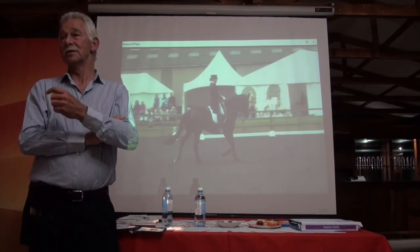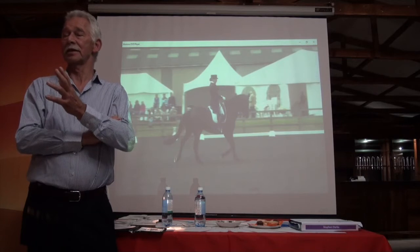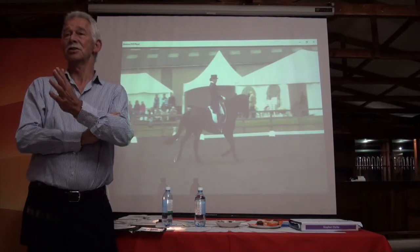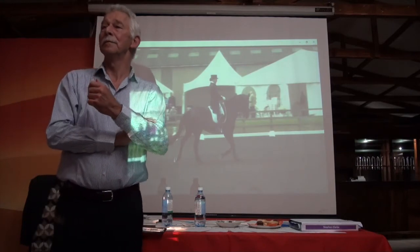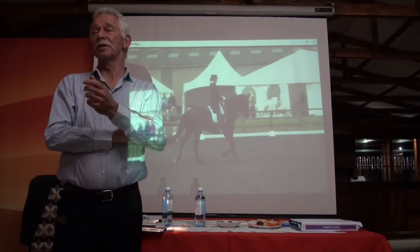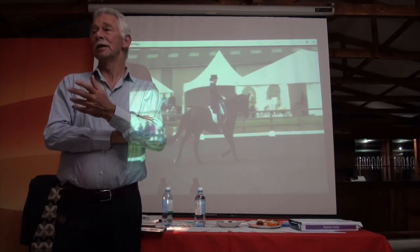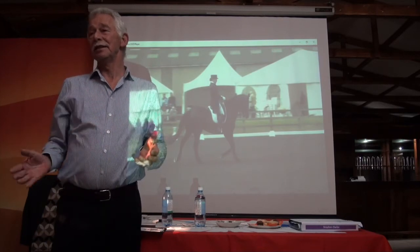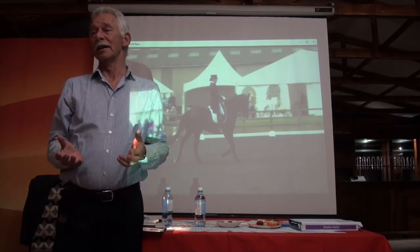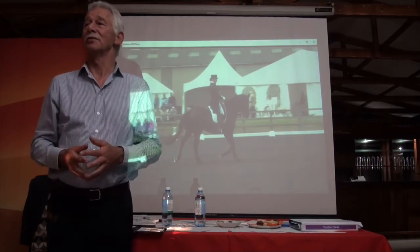Then I would look at the absolute details — was it correctly bent, showing a uniform bend from head to tail? Was it soft and submissive in that bending? I'm looking for the feeling that the horse gives to the rider's inside leg and becomes lighter in its inside rein connection.